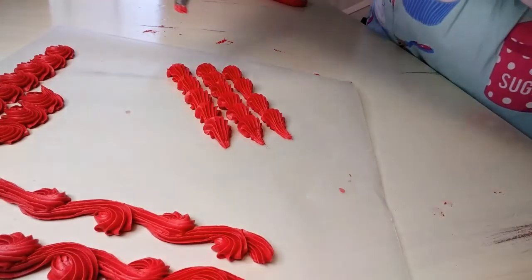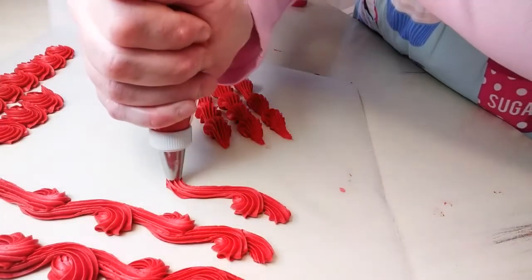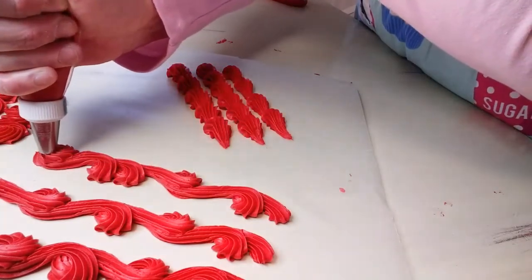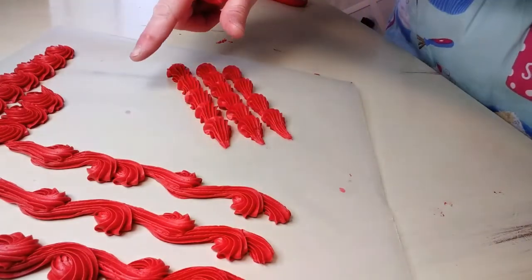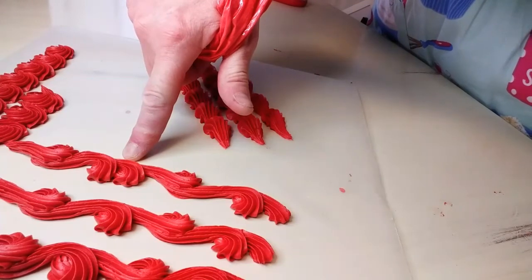You can do a variation of this one also — one loop up, one loop down, two loops up, one loop down. You can do that all the way around your cake. And as you can see, that's pretty fancy looking, and it's easy to do. Simple, doesn't take a lot of time.